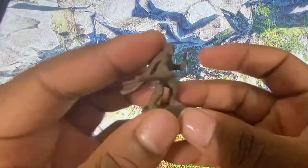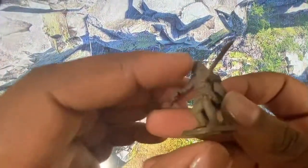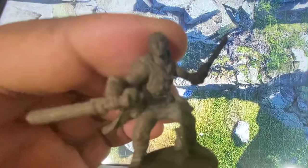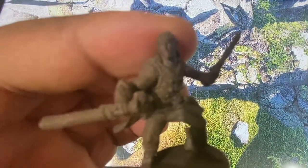I wouldn't recommend getting the bronze, especially if you're no good at painting and you don't care about painting — then maybe the bronze is for you. Because I don't even think this bronze can be properly painted, and the detail just isn't as detailed as it was on the website.